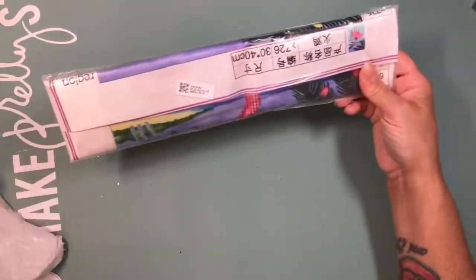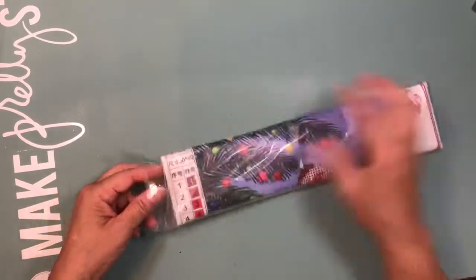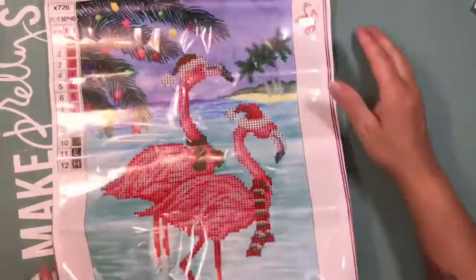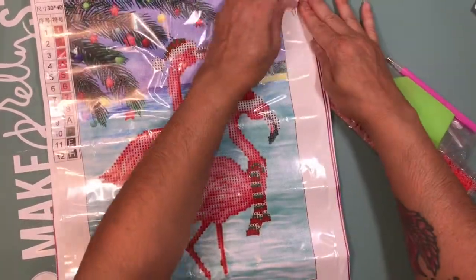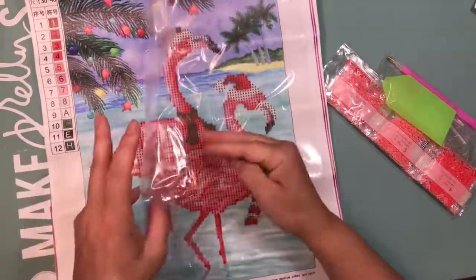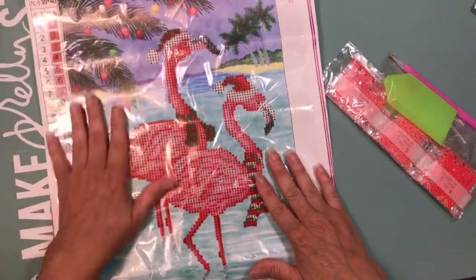I also received another painting. I just opened it and this one is a partial — it's my Christmas flamingos. It's a 30 by 40 and it has 12 colors. This one is gonna be my next one when I'm finished with the one I started yesterday, which I think I'll finish in a week. It's a small one but I want this Christmas one done.